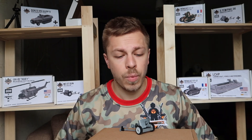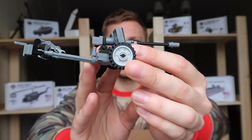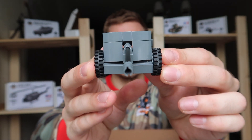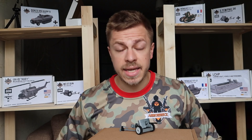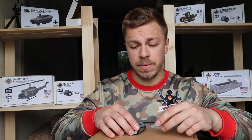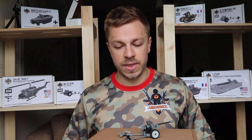All right, with the historical lecture out of the way, let's take a closer look at our model. The Pak 38 gun by Armorbrick is a well-designed model. The wheels work perfectly, you can also manipulate the main gun up and down. Check out the legs of the gun.